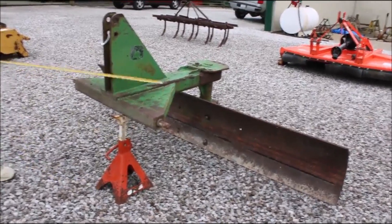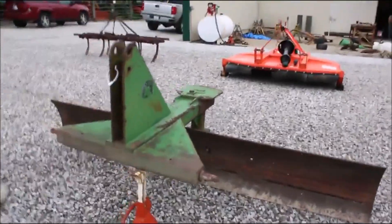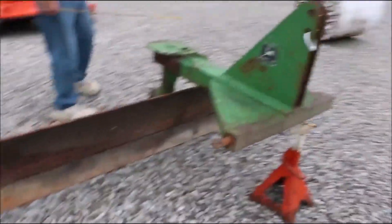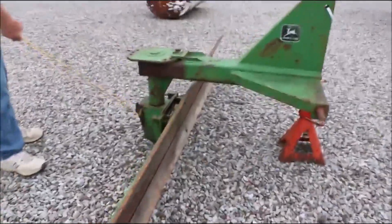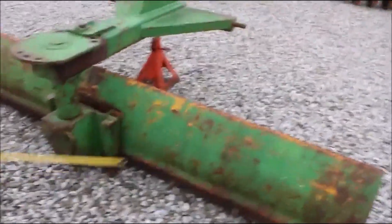Here's your John Deere 8-foot, pretty heavy-duty grader blade, Category 1 pins. This will swivel three directions — these are good blades, pretty heavy-duty. Got three swivels right here. You can dig a ditch with this thing; it'll go this way, it'll go that way.